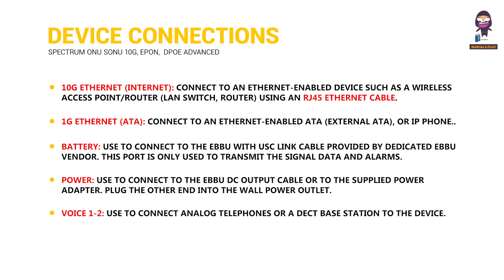Voice 1 and 2: Used to connect analog telephones or a DECT base station to the device.